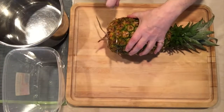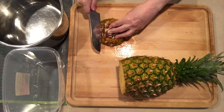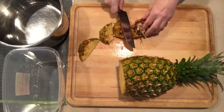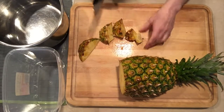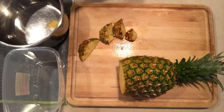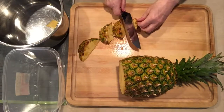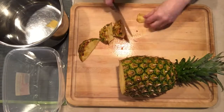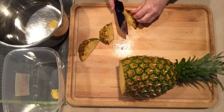I cut the bottom off — about an inch to an inch and a half — which makes it easier, and then I take my knife and on an angle I cut down into the fleshy part. I take off any of the center that's good; this actually has the core in it. The core is very beneficial — you want to keep the core, don't throw it out. So the rind goes in the pot, the pineapple goes into my canister, and I just carry on like so.